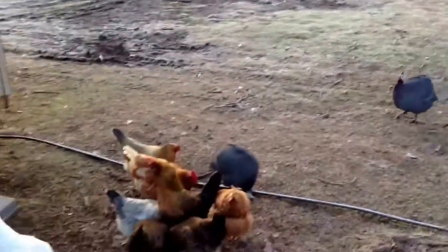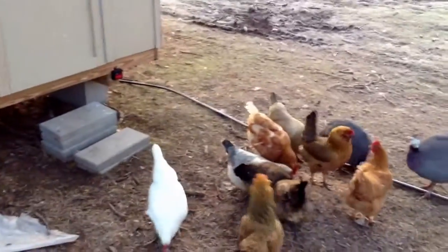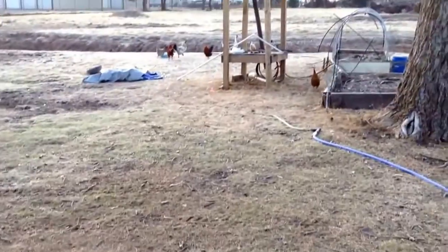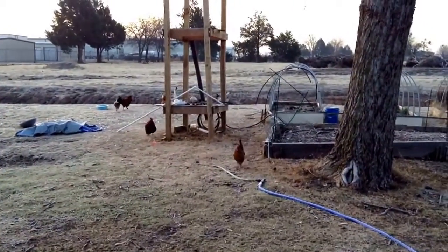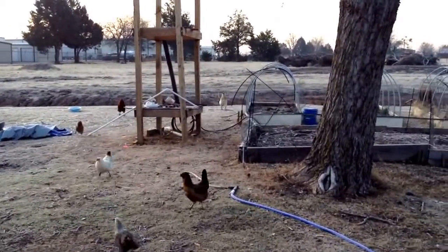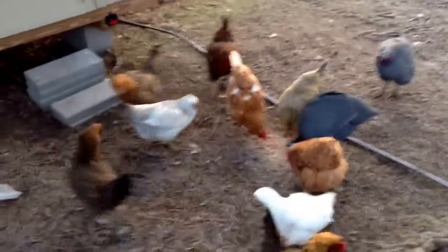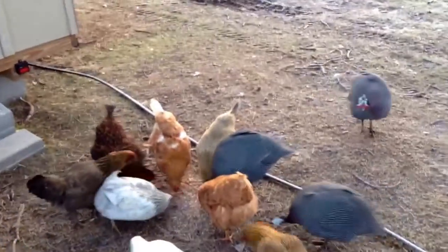Good morning, all my frosty fans of Danson Creek Homestead and followers of Farmer Jackson. He's out here gonna give a quick short video this morning of the chore I did yesterday. There's all the gals — just got them fed, threw a little grain out for them this morning. Guineas and chicks.